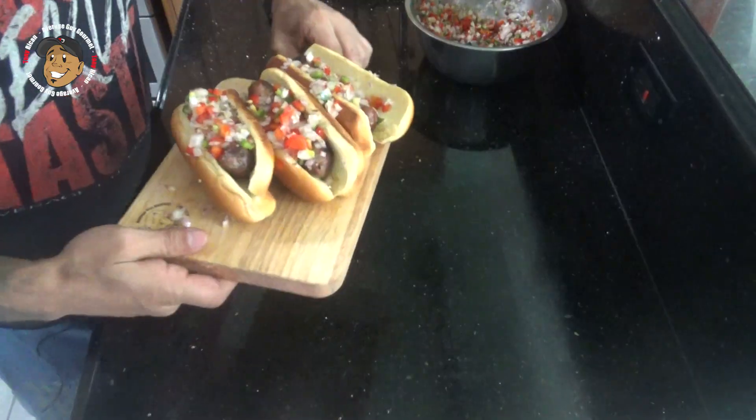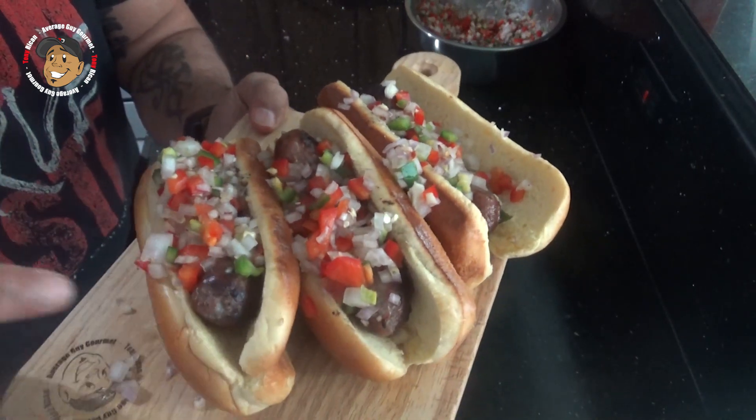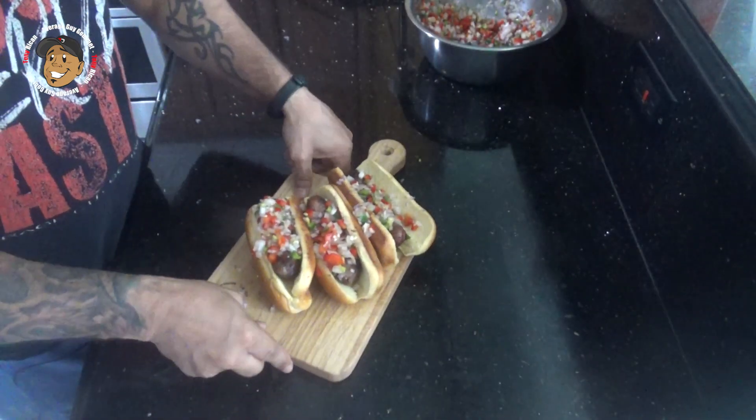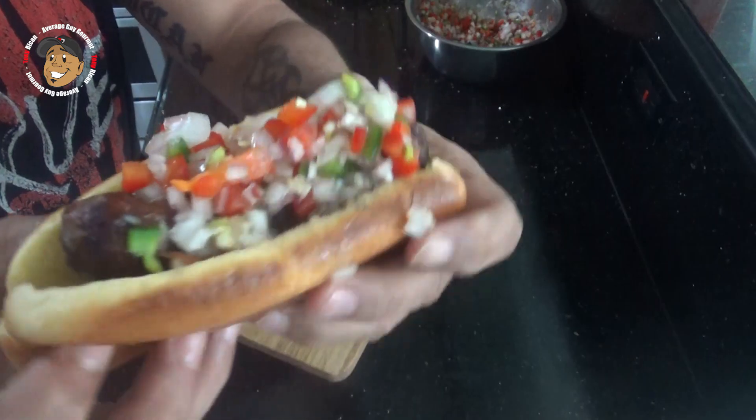And with that little bit of work, our brats with beer salsa are done. Just take a look at how these came out — they freaking look awesome. That salsa looks perfect and my brats are nicely cooked. We can't just look at this, I gotta go ahead dig in and give this a try. Boom!